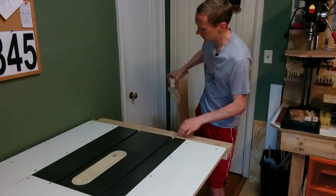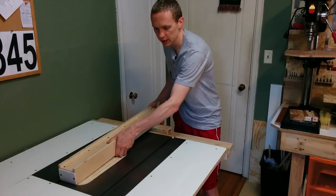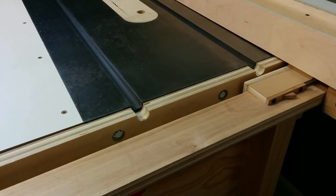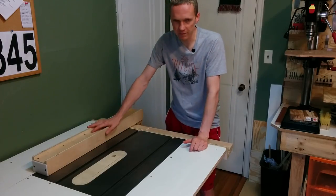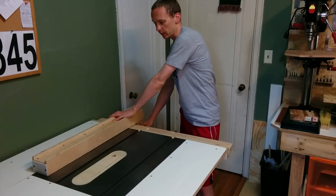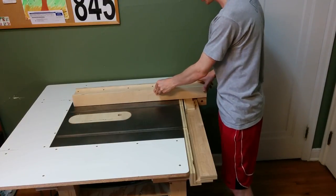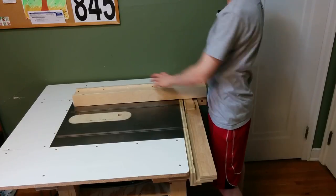This is a wooden table saw fence that I made using the plans from John Heiss, and it just attaches to the front of the saw using the same three bolts from the original fence rail. The fence itself is all half-inch plywood, and it locks onto the rail with this cam. If you're interested in seeing how this is made, I'll leave a link down in the description to John's channel where you can check out a video where he shows you how to build this fence.